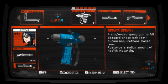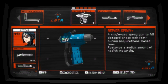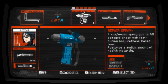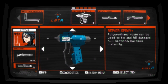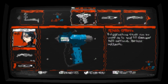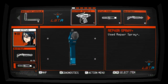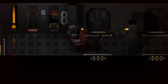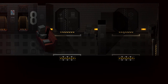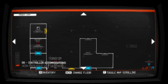The single-use spray gun fills damaged areas with fast-curing polyurethane-based foam and restores a medium amount of health instantly. Okay, it's pretty much the same thing it said before. Let's get those off the screen. East hallway.